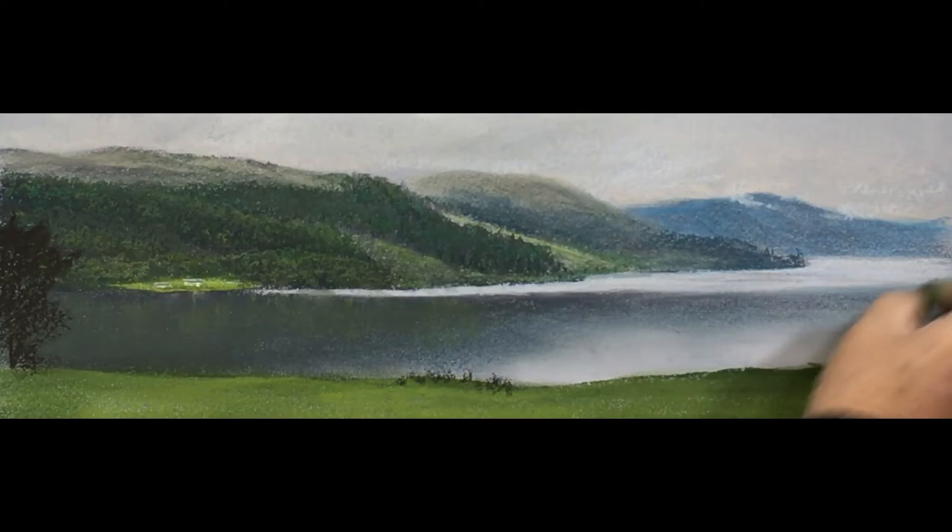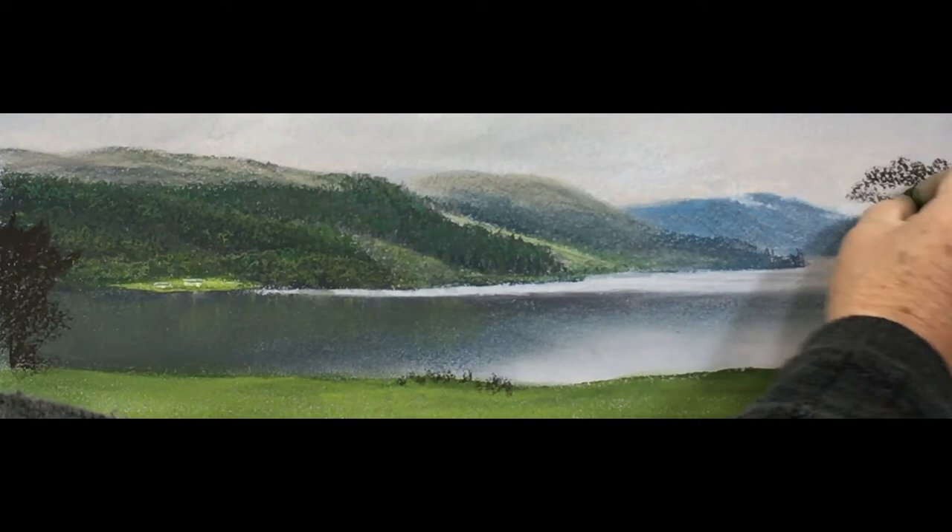Little bushes there that are silhouetting against the water. I made mine a little bit too solid - I actually would have preferred to have had it as in the picture, but anyway, it does the job.